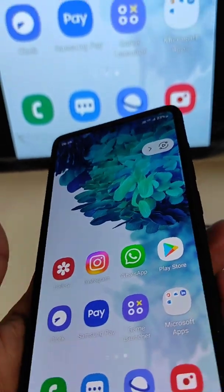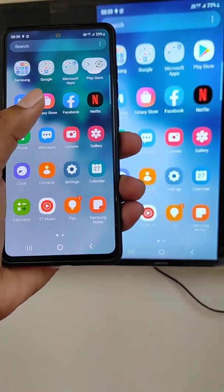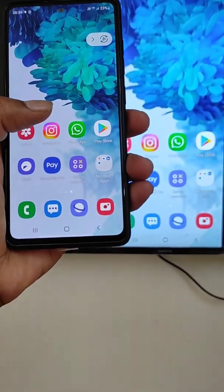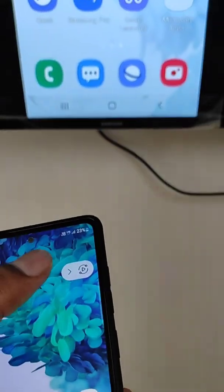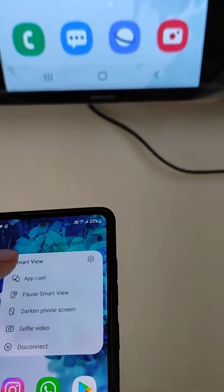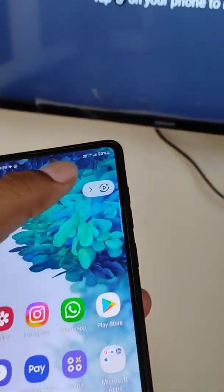Your mobile screen is now being shared on your smart TV. Whatever you are using or seeing on your mobile can also be seen on your TV. There are some options and features in Smart View — you can pause it and then resume it back.